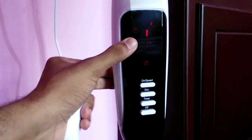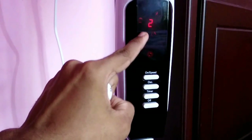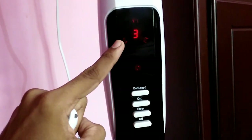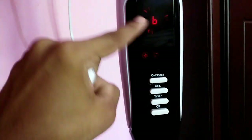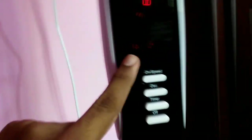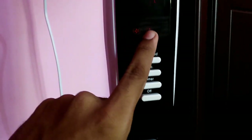In speed level three, you can see the animation showing on the display. Let's increase to the maximum speed. In speed level four, the animation shows maximum speed. There is also a swing function and a light on the fan.